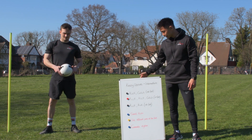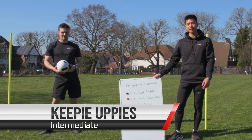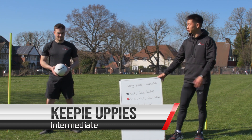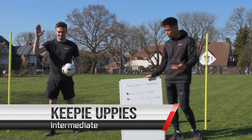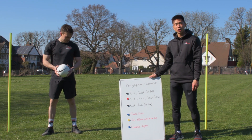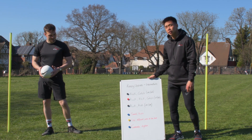Hey guys, thanks for joining us for our second keepy uppies video — the intermediate stage. I hope you enjoyed the beginners video. Now we're on to the intermediate. We've still got Coach Connor here, who's head of the girls football club. He'll be helping us demonstrate all the different progressions.